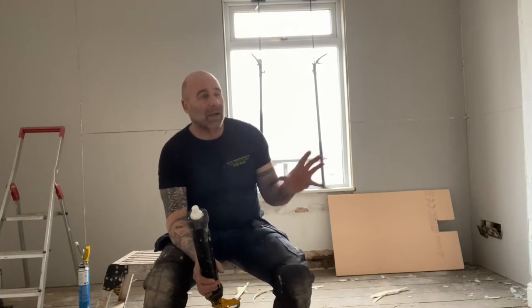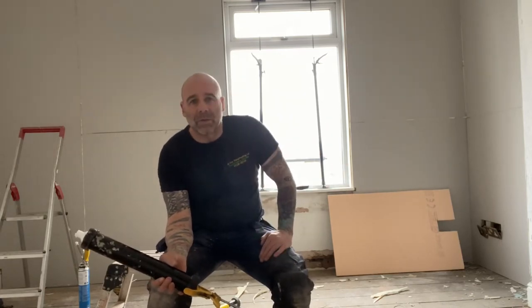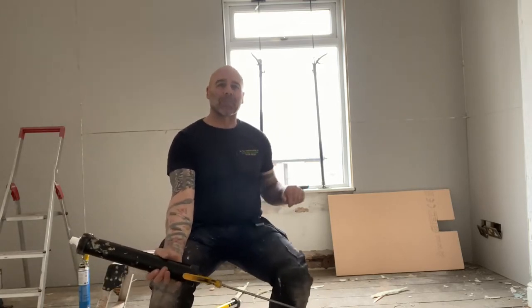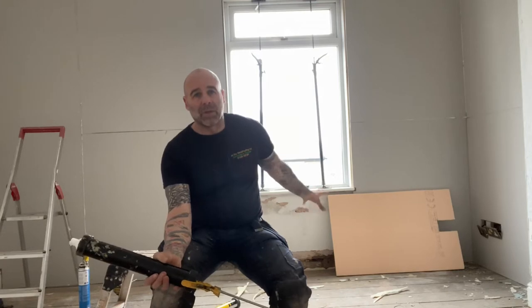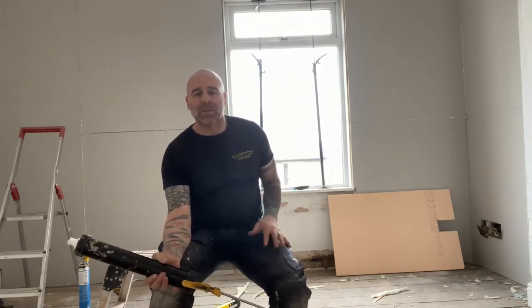I've been here on my own today because the apprentice is at college, so I've had to crack on and get all this done. When I'm on my own I might listen to the radio anyway, so I ain't had time to do any videos. I've stuck all the old boards on and I've got one wood to do.